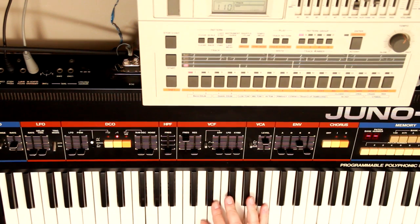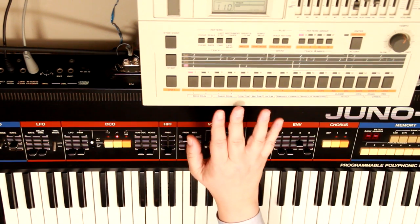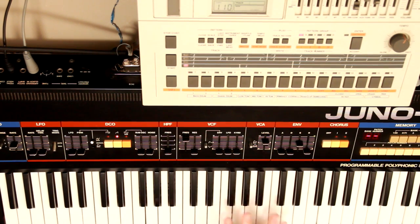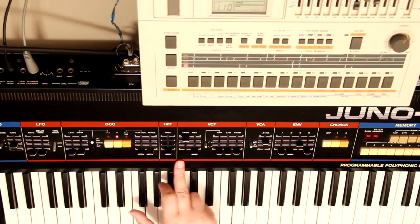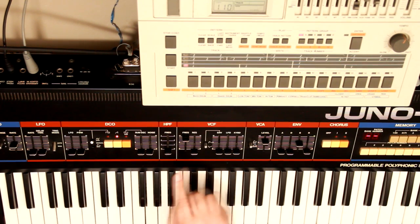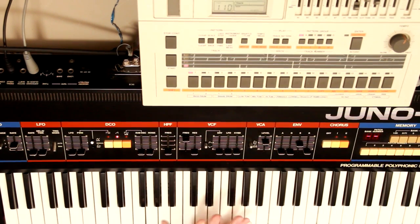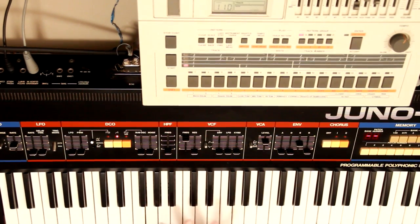We have the Juno 60 and also a TR-707 drum machine connected to the arpeggiator of the Juno 60. We have an initialized patch on the Juno 60 — basically just a sawtooth waveform and the filter all open — and it's not very exciting.